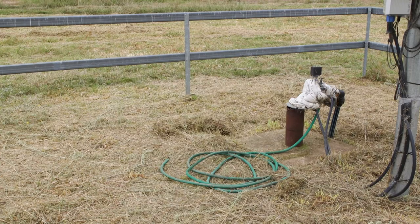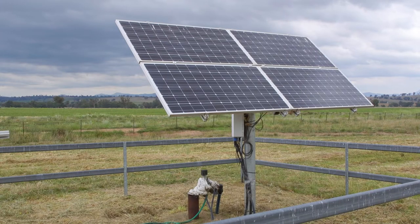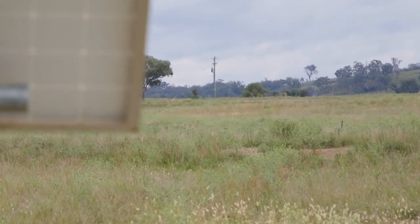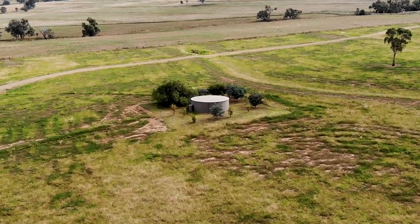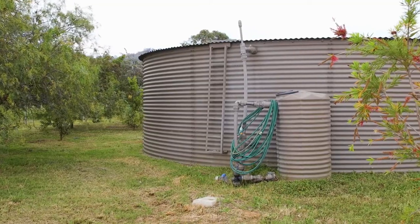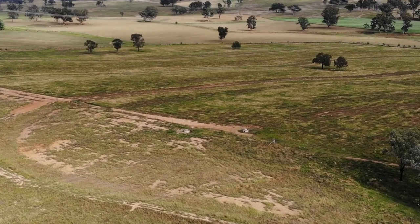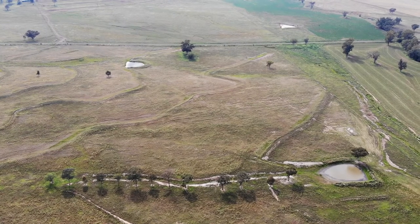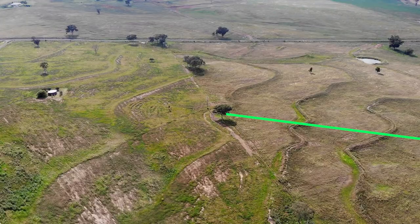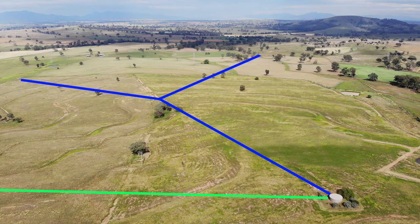The big picture on this farm: we've got a bore down at the lower points delivering water from a relatively shallow depth — only about 40 metres deep with a standing water level of about 12 metres, which is excellent. It's a solar-powered bore that also has mains backup, making it extremely reliable. It pumps water up the hill to this tank behind me, which is about a 95,000-litre tank. That gives a command pressure of about 40 metres head from this tank to the lowest trough, which will push the water to the trough even when the pump isn't working. The pipes run from this tank through the farm with off-takes to troughs of about 1,000 litres in each paddock.